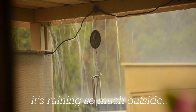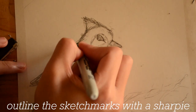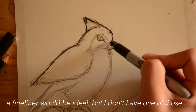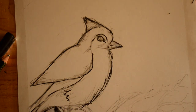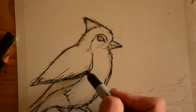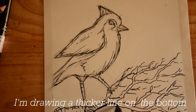It's raining so much outside — I think my garden's actually becoming an ocean. Outline the sketch marks with a sharpie. A fineliner would be ideal, but I don't have one of those. Outline the branches as well. I'm drawing a thicker line on the bottom.